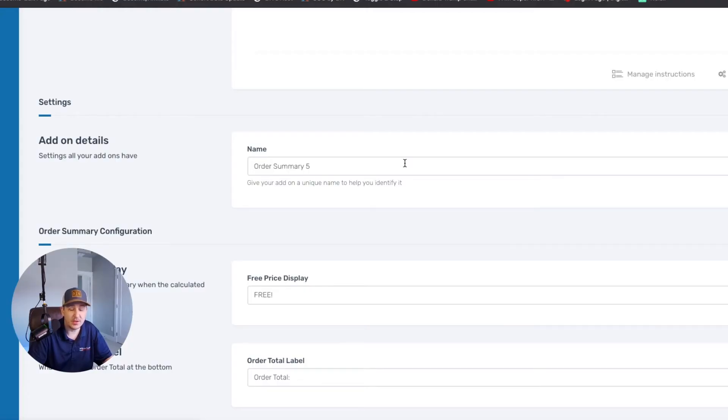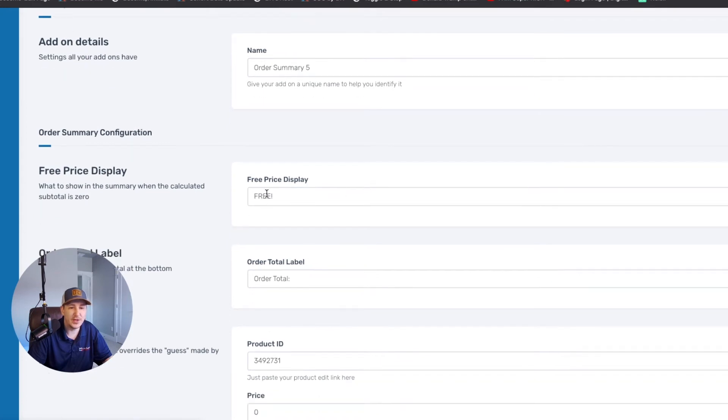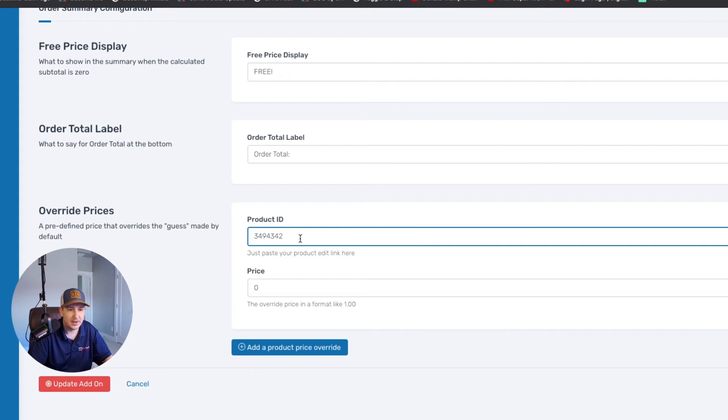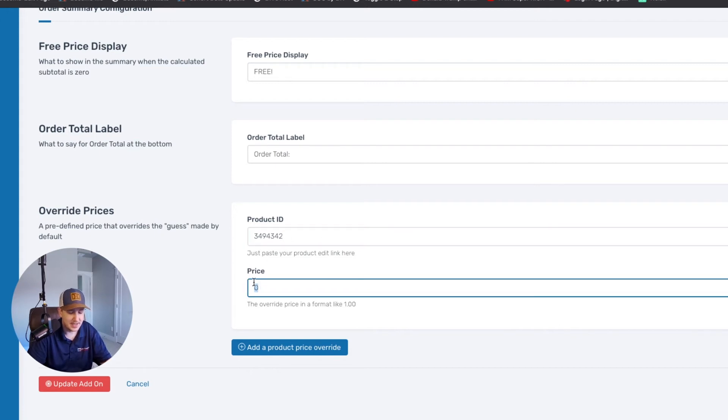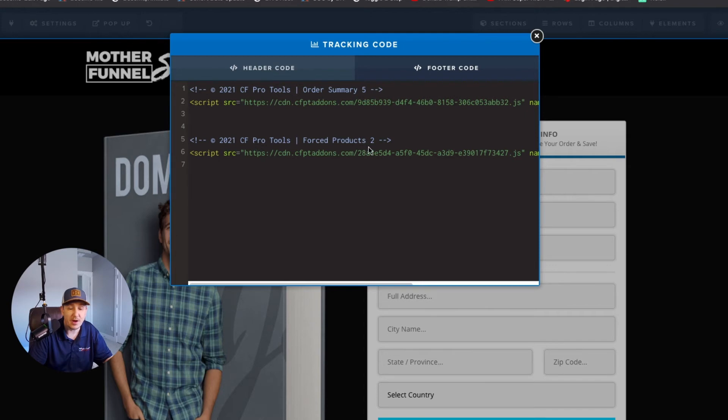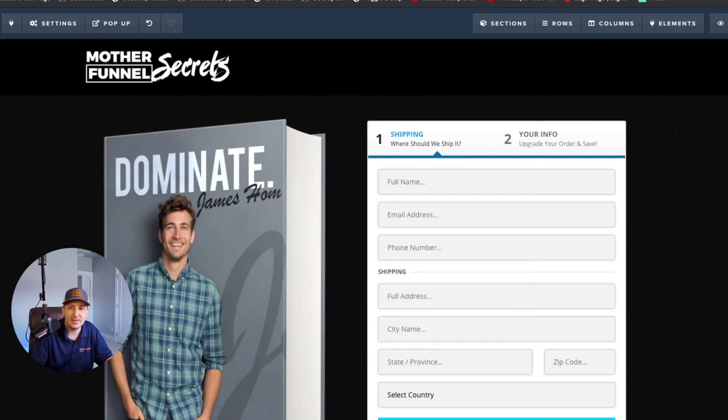We also need the order summary script. Normally you'd create an order summary and set the configuration so the free price display reads whatever you want — for example 'free book' or just 'free.' You put the product ID in, set the price to zero, and when you put zero there it triggers the price override display. We update this add-on so the code is working correctly. The order summary should always be the first script on your list.